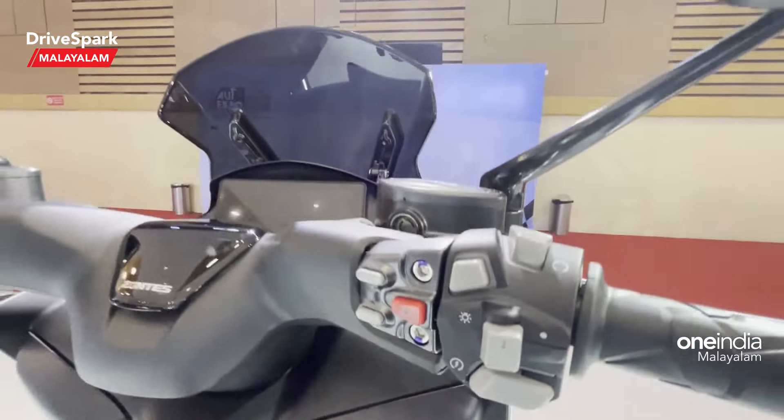The engine is a 349cc single-cylinder liquid-cooled unit producing 36.2 bhp max power at 7,500 rpm and 38 Nm of max torque at 6,000 rpm. It also comes with dual-channel ABS.